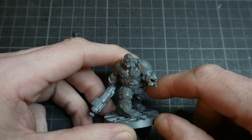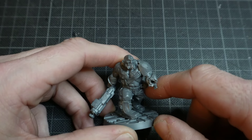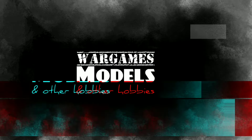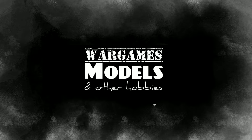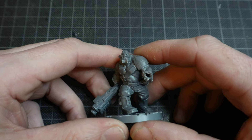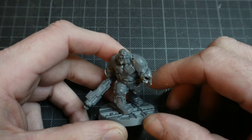Hello, my name's John. This is my Ogryn Plague Zombie Conversion, and you're watching Wargames, Models, and Other Hobbies. Welcome back to part two of this Plague Zombie Conversion, based on an Ogryn model.